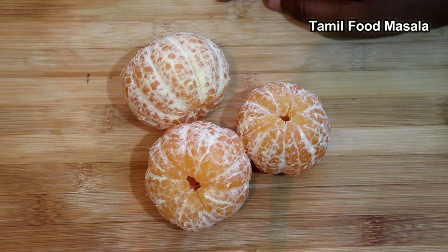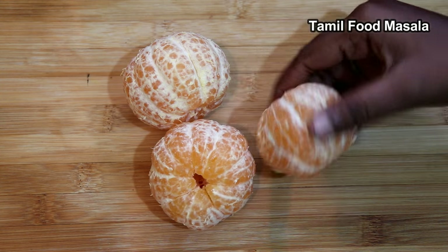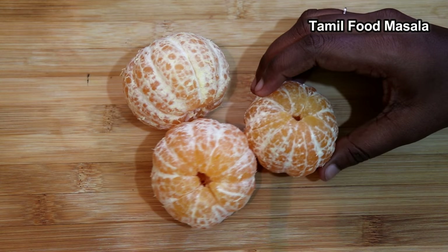Welcome to Tamil Food Masala. In our video, how to make the orange juice? We have 3 oranges.